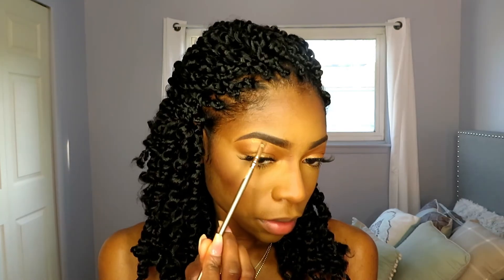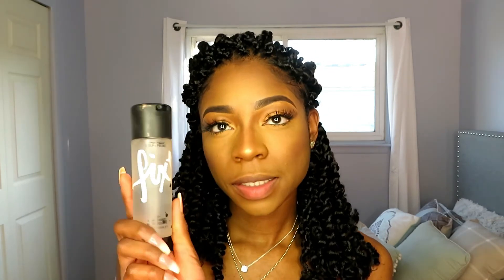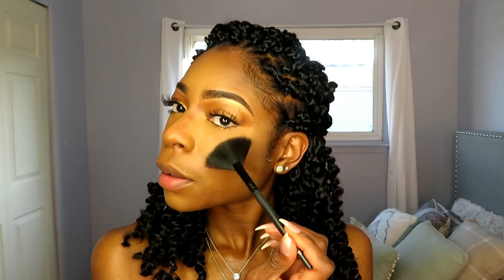Now I'm going to highlight using that Juvia's Place highlighter I used on my eyelids — putting it on my brow bones and nose. Then I'm going to use my MAC Fix+. I don't love how this bottle sprays; it's not a mist, it's super heavy. But look at that glow — do y'all see it? Like golden hour — that's definitely me, definitely golden hour.